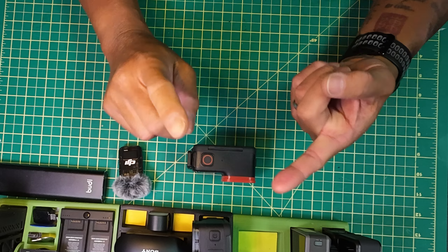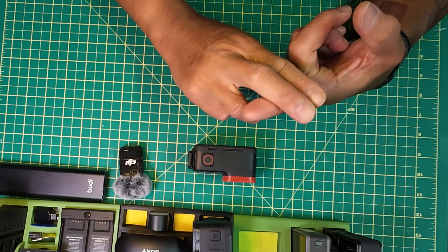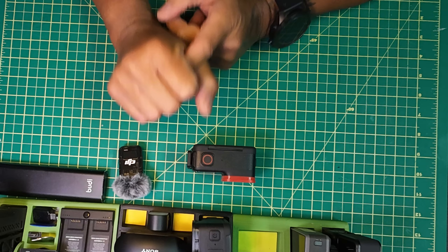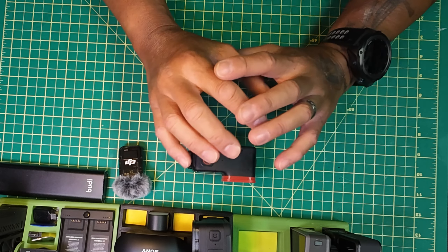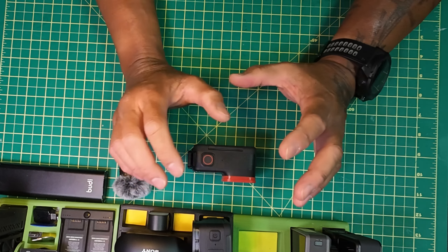They've also improved the gesture control — for underwater as well as out of the water. They've improved the algorithm for better image quality and true-to-life colors for underwater as well, which I can't test unfortunately. I hope somebody can do a test on this with the new firmware — the underwater algorithm was already pretty good, and I'd like to see what they did to make it even better.